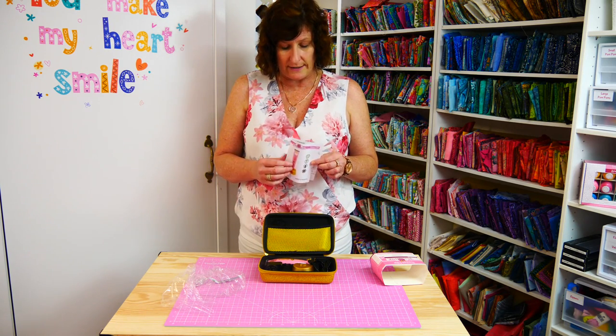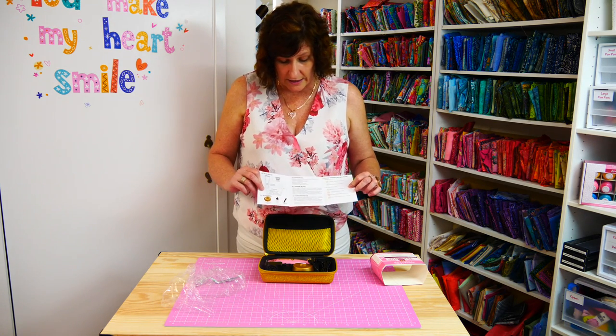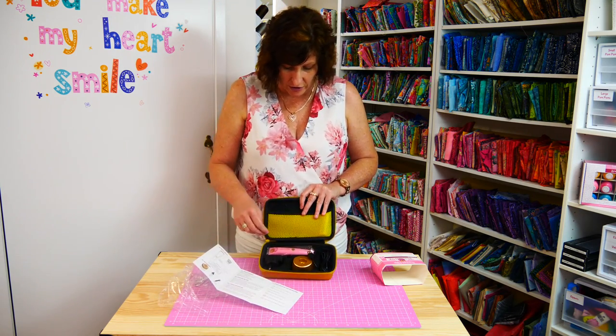There are the instruction sheets. The instructions are written in English. It tells you how to clean it, how to charge it, and you've got specifications and everything on it.